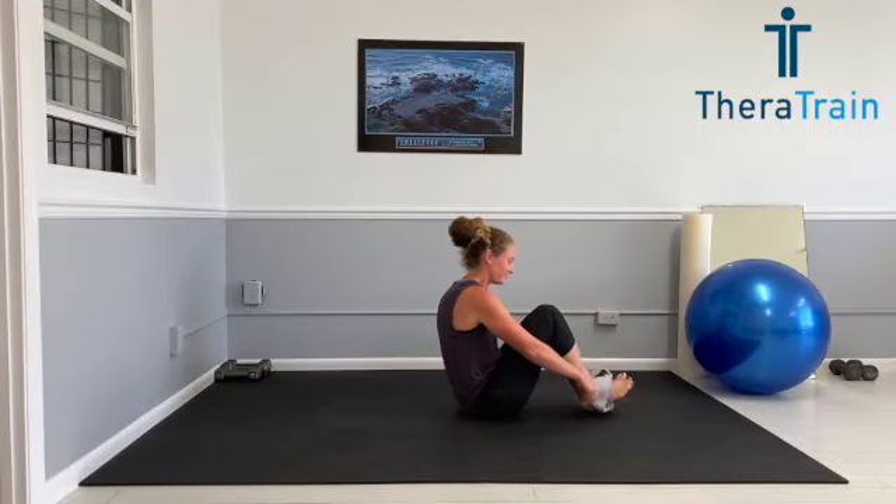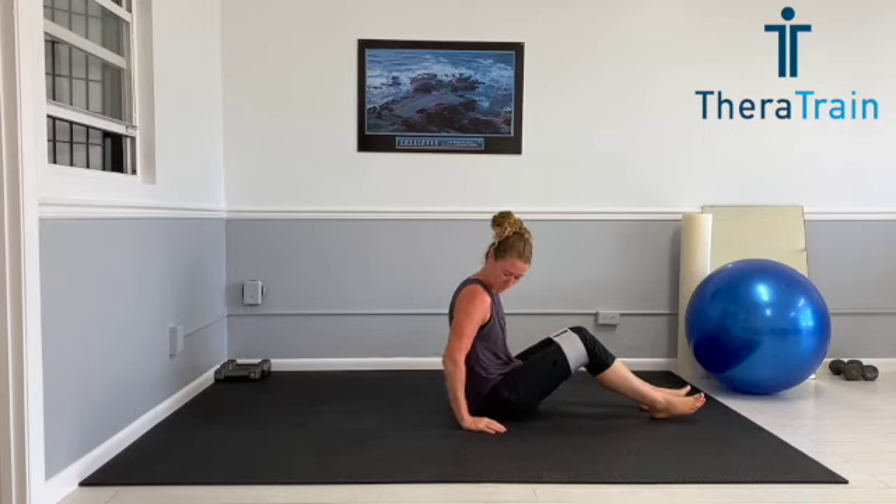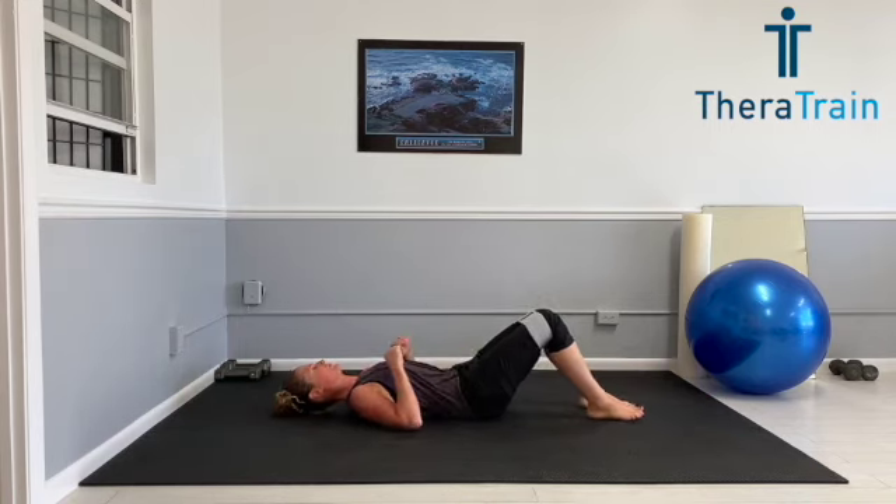I use a resistance band for this entire workout to engage more muscles in my hips and core, just an added little benefit. So if you have one, go ahead and put it on now right above your knees.